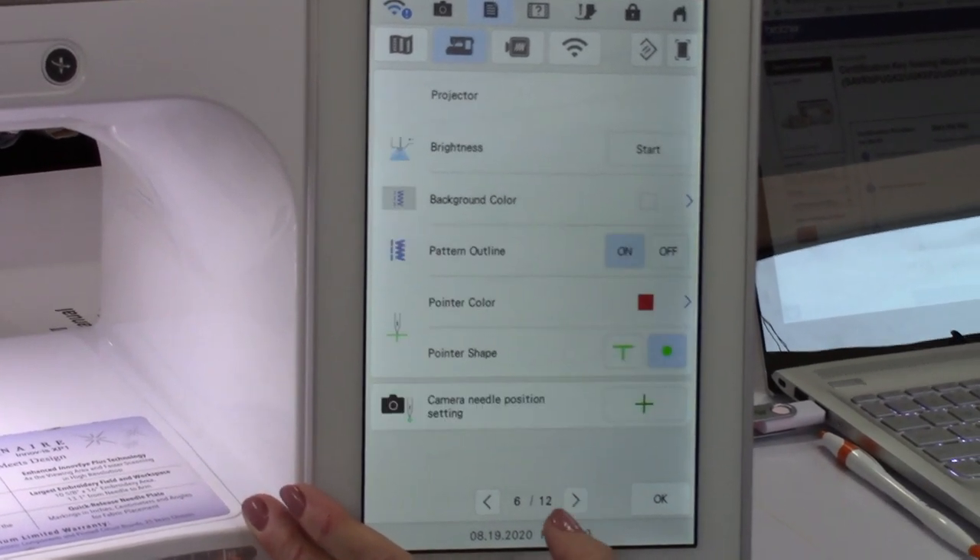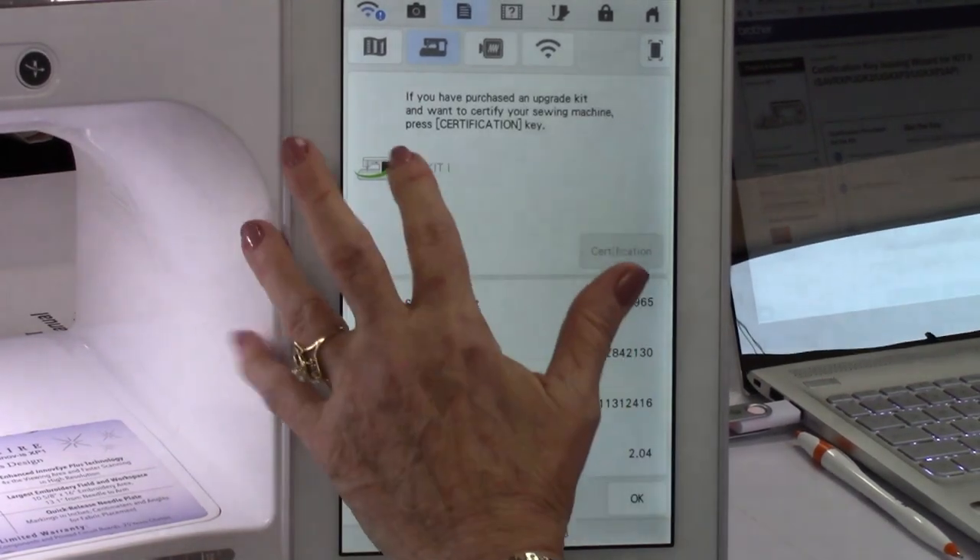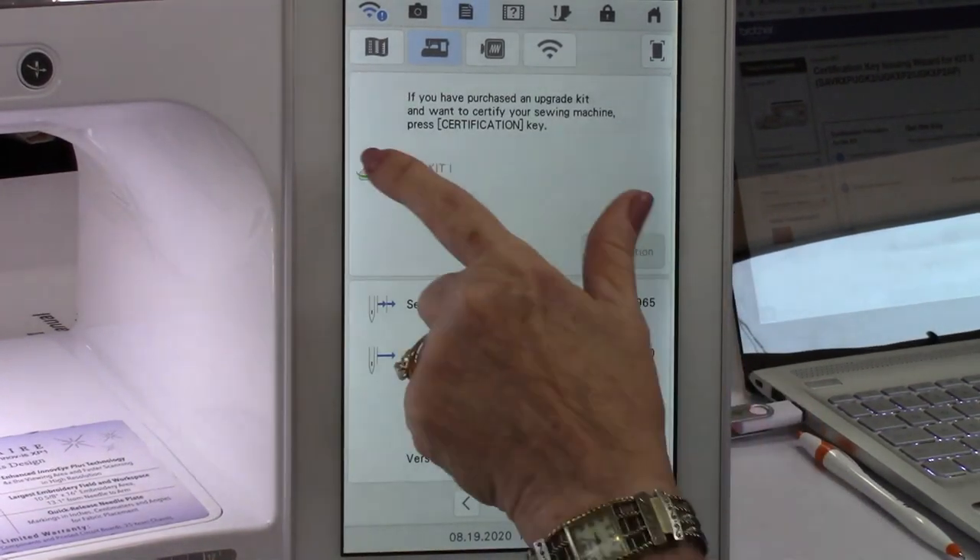Go to page seven again. Now I'm going to tell it I want to certify kit one.